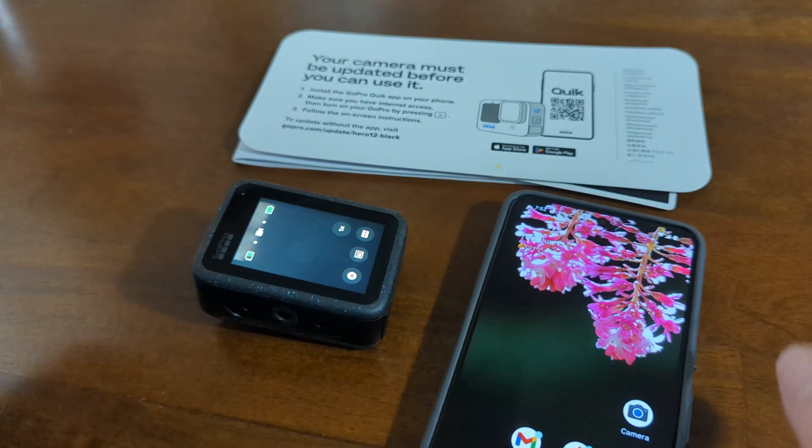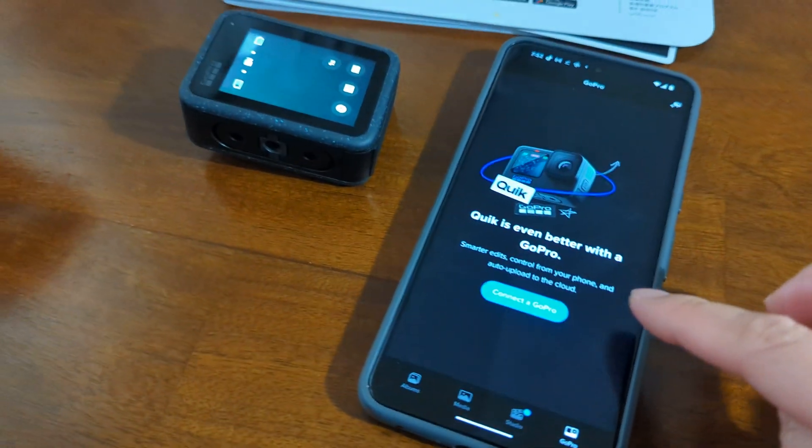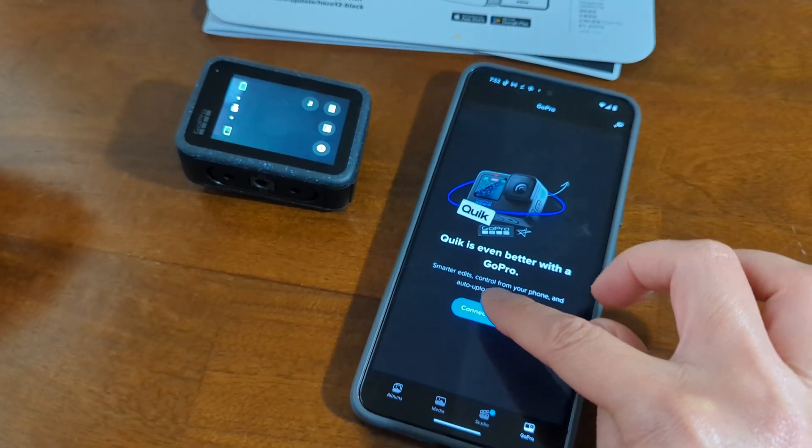And then, let's go to the Quick App. So it says here, connect a GoPro. So let's connect it.